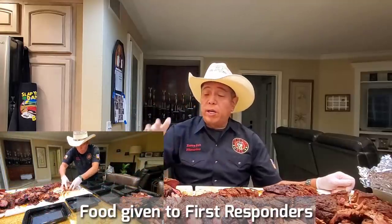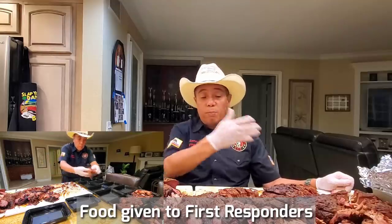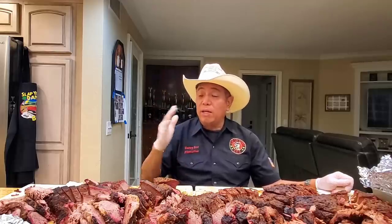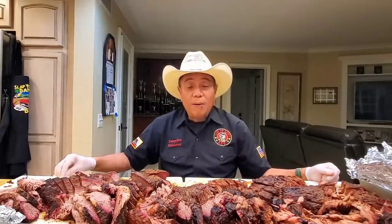My overall conclusion: at the end of the day it's never about the pit — it's always about the pit master. Whether you spend five hours or nine hours cooking your brisket, it's still your skill that matters. The variations are not statistically significant considering I only cooked three briskets cut in half. I had a lot of fun with this experiment — why don't you guys try it at home, cook hot and fast and low and slow, and tell me what your outcome is and which you like better.